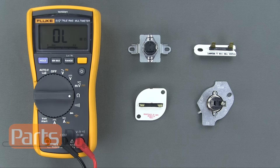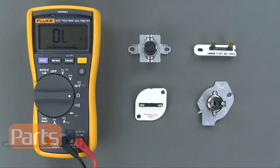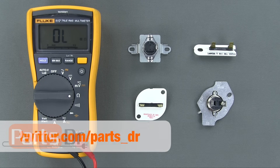If you find that you have a bad thermal fuse and need to purchase a new one, you can purchase one from our online store by clicking the link in the description below. Please subscribe to our YouTube channel for more appliance repair videos. If you found this video helpful, please click the thumbs up button below. You can also stay up to date by liking us on our Facebook page and following us on Twitter.